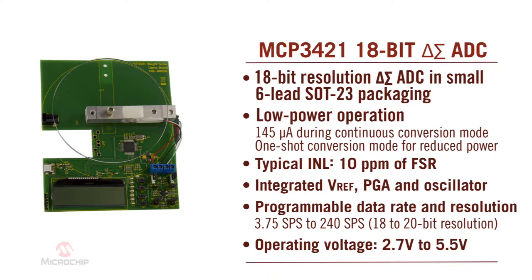The size, features, and performance of the MCP3421 18-bit Delta Sigma ADC makes it a great solution to acquire the small, slow-moving signals from strain gauges used in electronic weight scales.